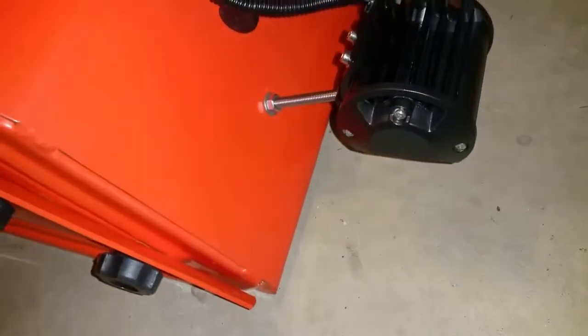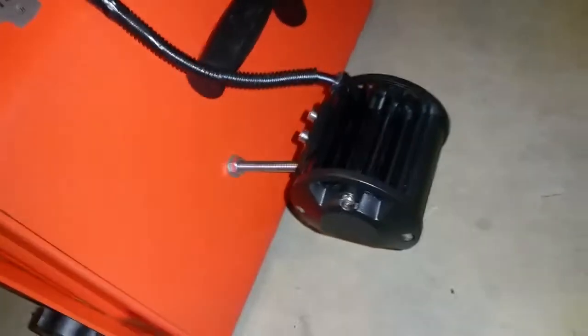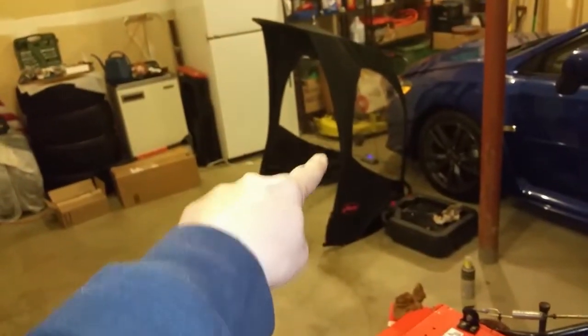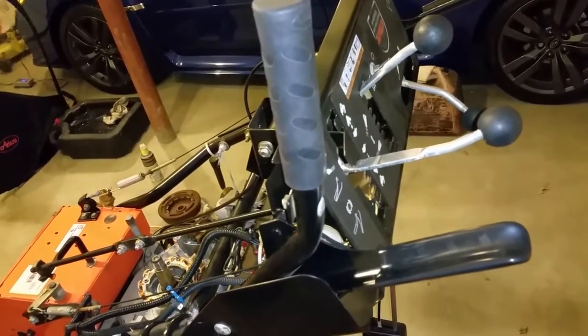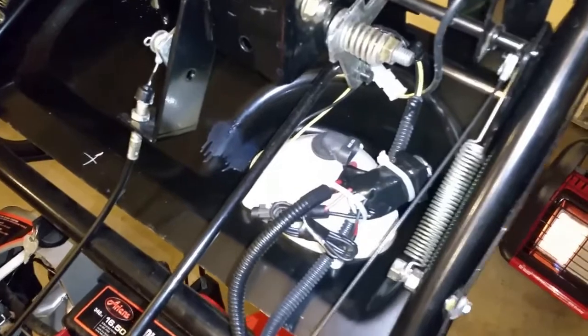I've added the spotlights here. I put the spotlights on a 4-inch peg so they can clear the bucket. I've got another one over there — they're both on risers. I'm going to also put floodlights on the back somewhere, or probably up on top with the cab.